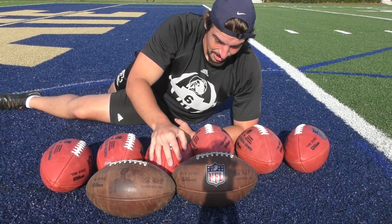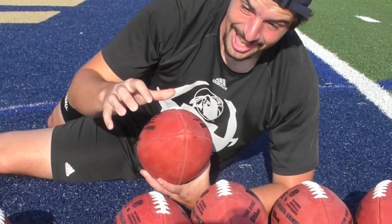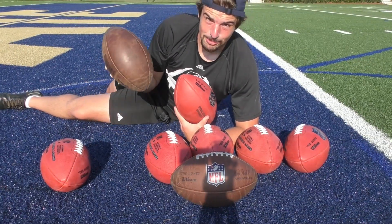It's going to be so much easier to make content now. And the first video I'm going to make with these new balls is: what is the difference between a ball like this and a ball like this, because there are quite a few. So let's just hop right into it.